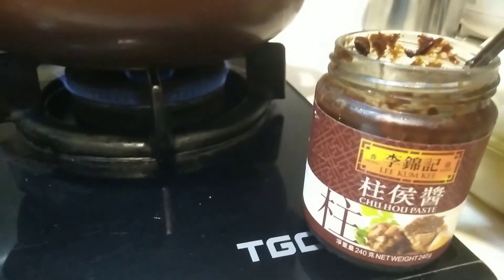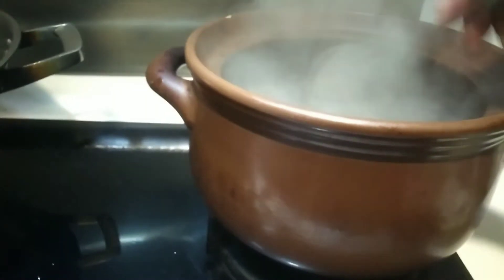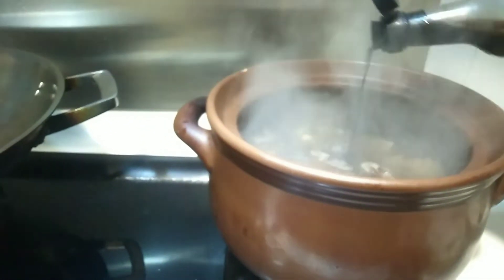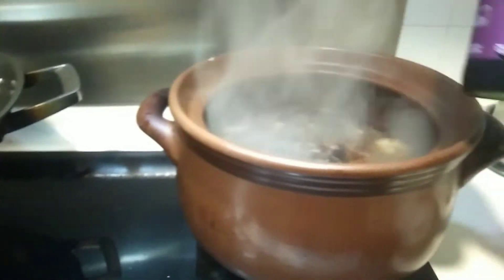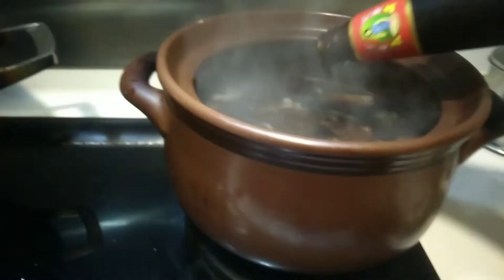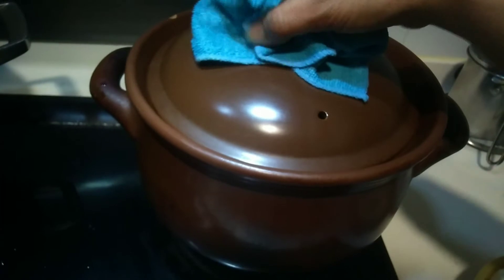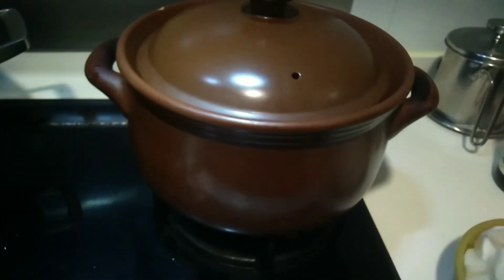Chouhou paste — just try one first. This is the Chinese wine. Black sauce and oyster sauce. Now boil for one hour — just wait for one hour and we will check it later.